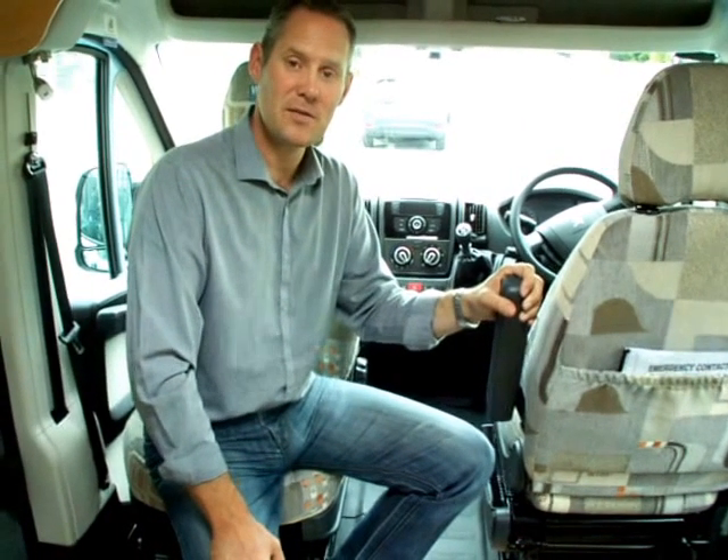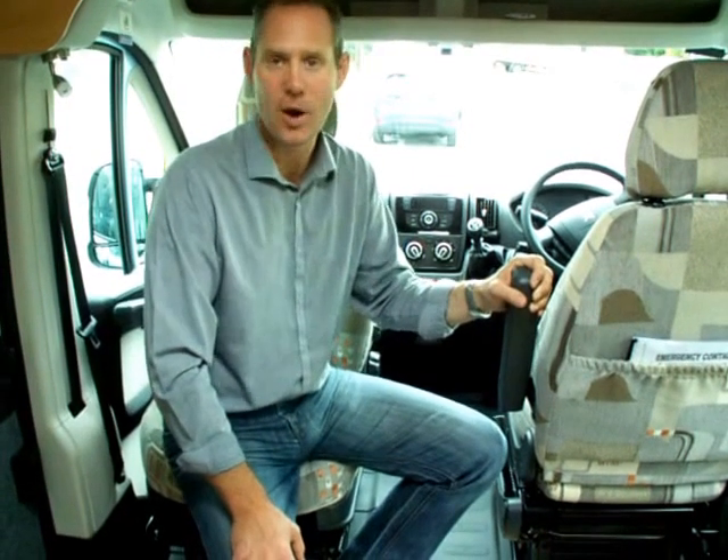That's about it. Thank you very much for watching. If you would like further information, visit www.wildaxmotorhomes.com. Thank you.